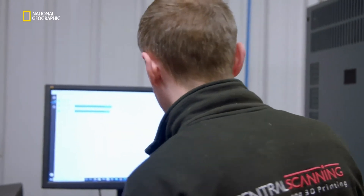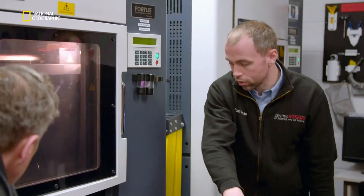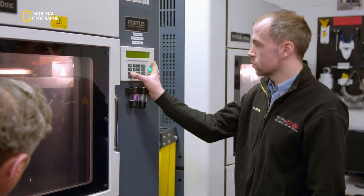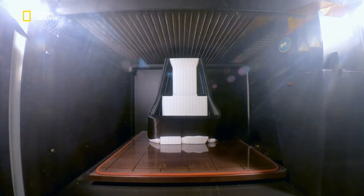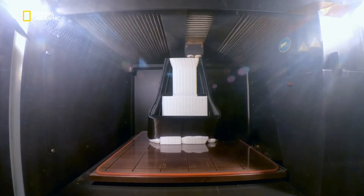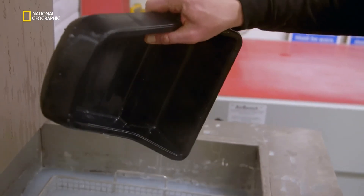I'll press print now and that's going to send the data over to this printer. I'll check that we've got the build tray in and enough material — two green lights, that's good to go. And then we press build — away we go. Instead of ink, a 3D printer uses liquid plastic, slowly layer by layer building up an exact clone of your scanned original. And for our lookalike centre console, 42 hours and a quick wash, and it's perfect to the micron.